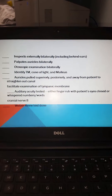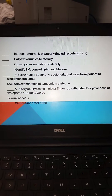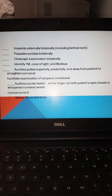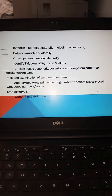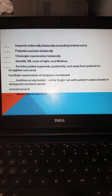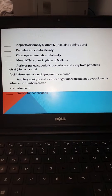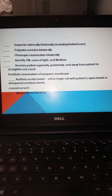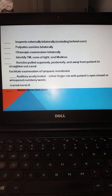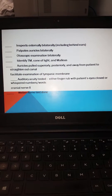The skill sheet provided for you discusses inspection of the external ear bilaterally, including behind the ears, palpation of the auricles bilaterally, and otoscopic examination bilaterally with identification of landmarks on the tympanic membrane, the cone of light, and the malleolus. While doing the examination, remember that in the adult patient you're going to pull the auricle posteriorly, superiorly, and away from the patient to straighten the external canal. This will facilitate your examination of the tympanic membrane.